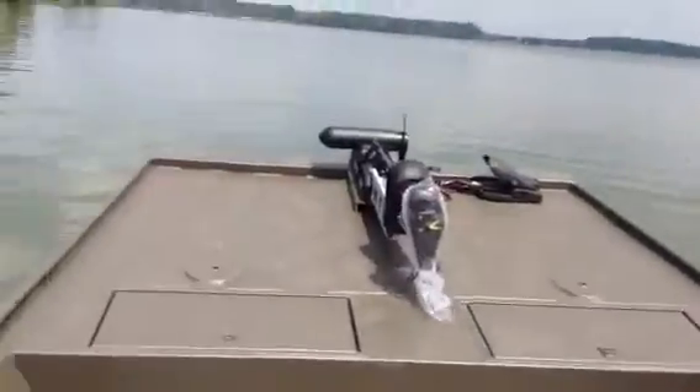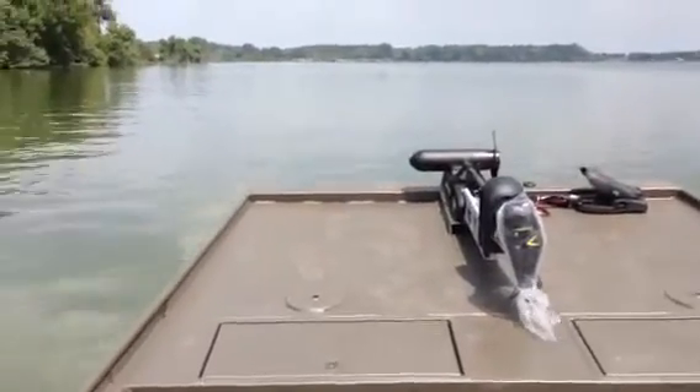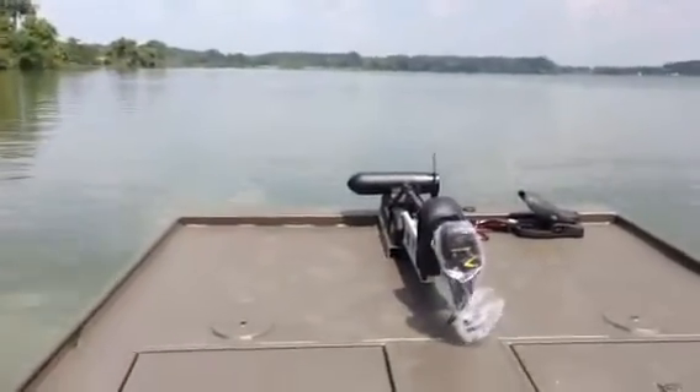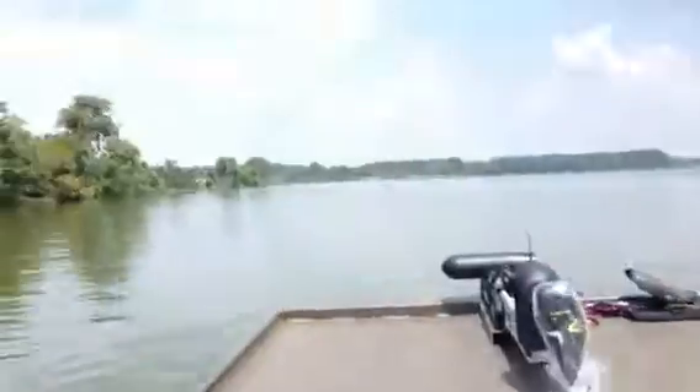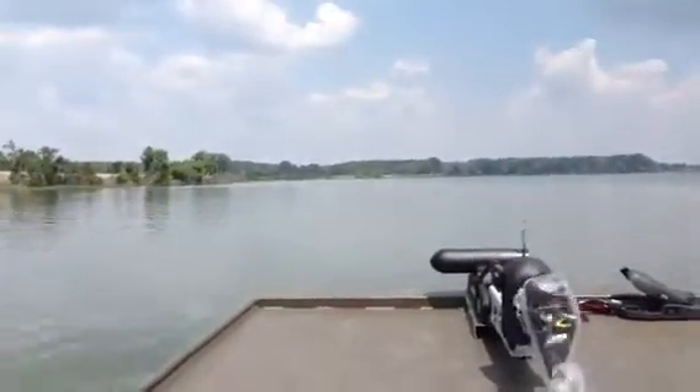We're gonna take off and show you a little bit of what this thing will do. Let's go ahead.